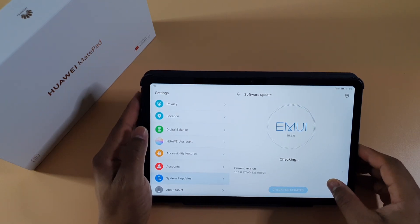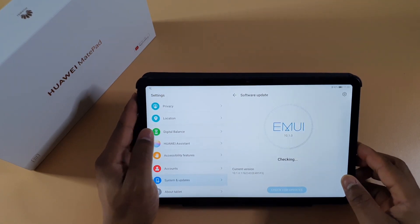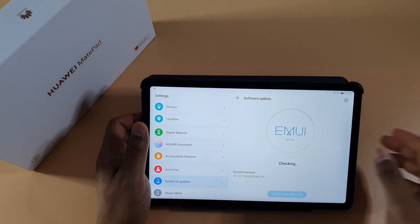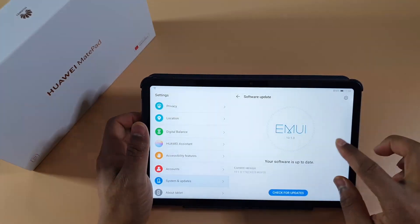As soon as I find a way to get Google Play installed on this tablet, I'll make another video. So please make sure you subscribe and enable notifications to be alerted once that video goes live.